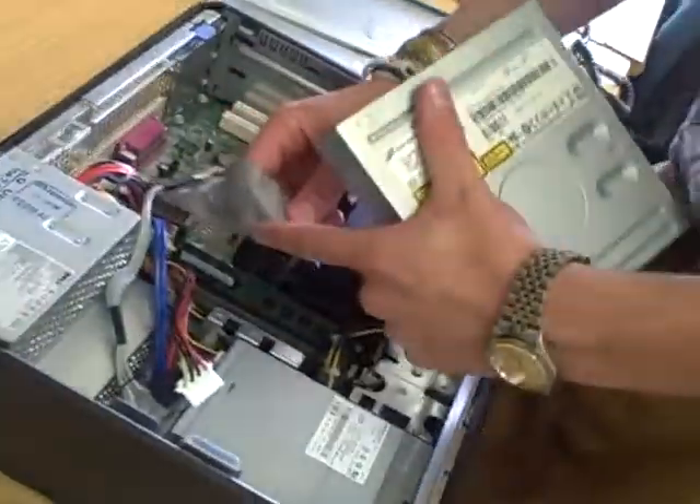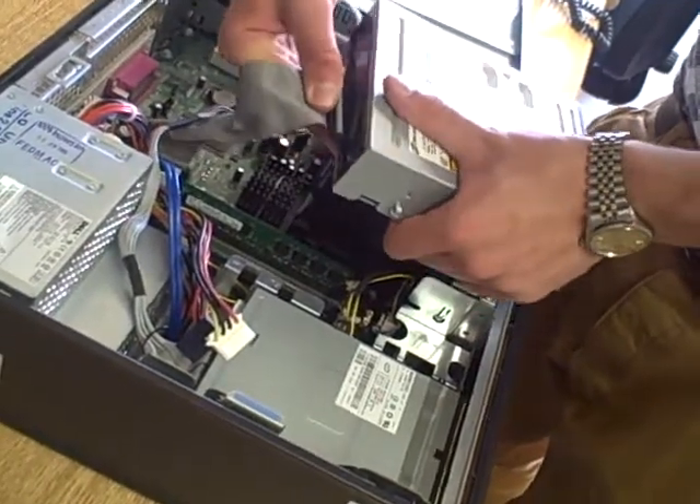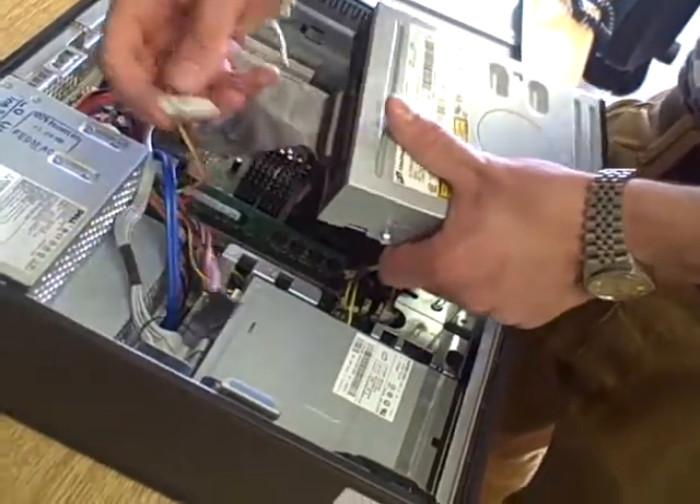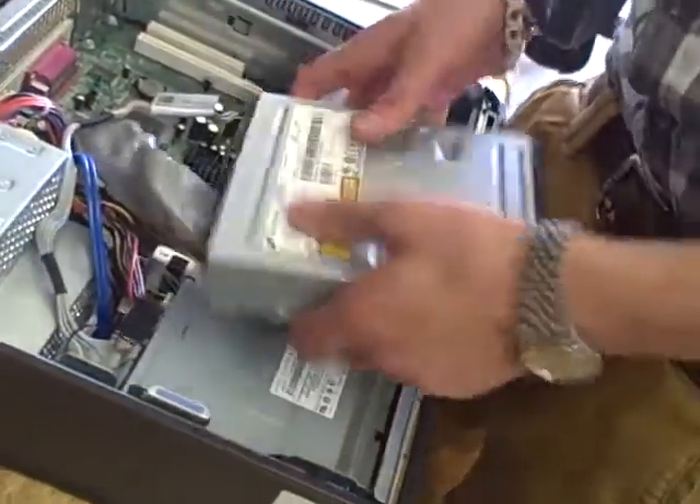So we go for the data lead first — red towards the power — plug it in. We then take the power, make sure the red is to the red, and plug it in. All in fine.